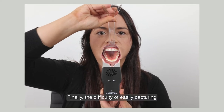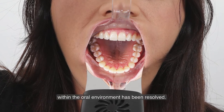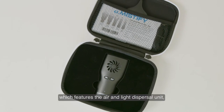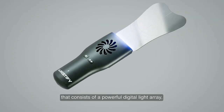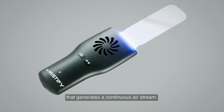Finally, the difficulty of easily capturing high-resolution imagery and data within the oral environment has been resolved. Introducing the Demystify ProData Capture Kit, which features the Air and Light Dispersal unit — a highly engineered device that consists of a powerful digital light array in combination with a twin-speed fan that generates a continuous airstream.